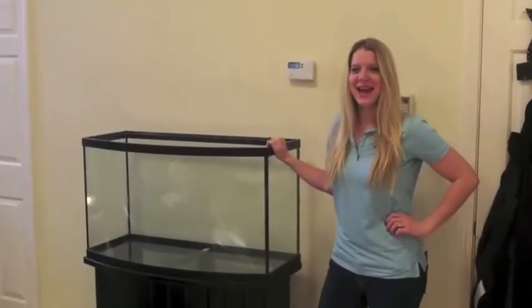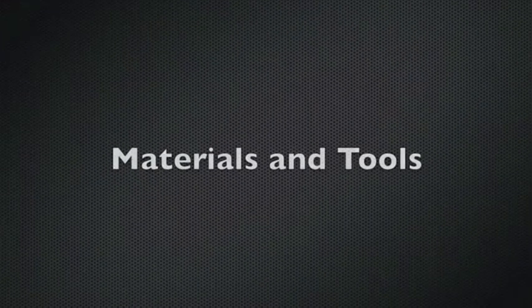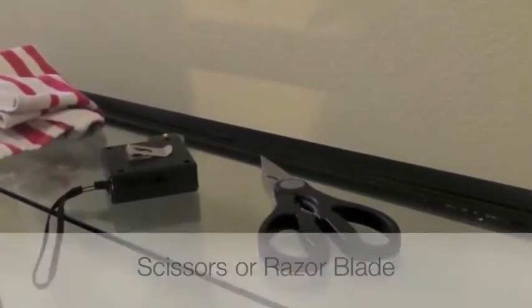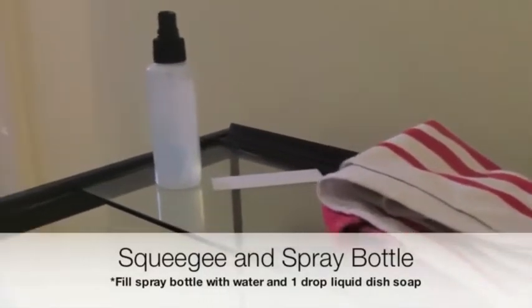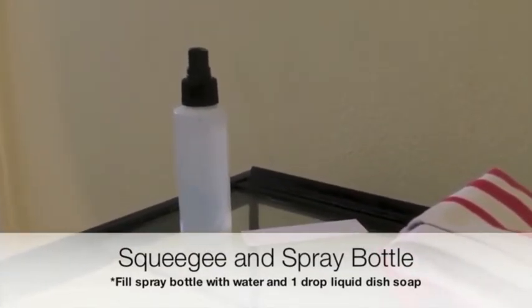Hi, I'm Arielle from Gluelife USA and today I'm going to show you how to put on one of our aquarium backgrounds. To apply the aquarium background you will need a scissor or razor blade, measuring tape, a cleaning cloth or paper towel, the squeegee that's included in the package, and the spray bottle that's also included in the package with a couple drops of dish soap and water.